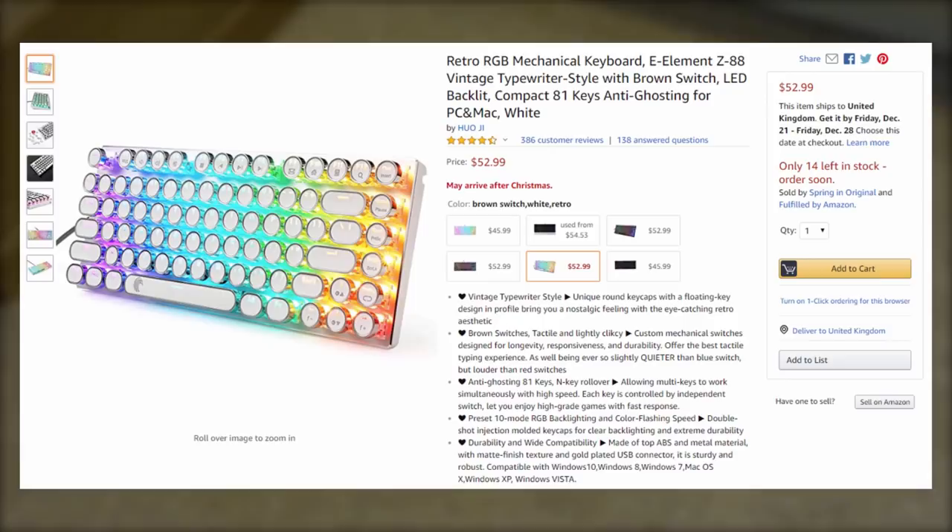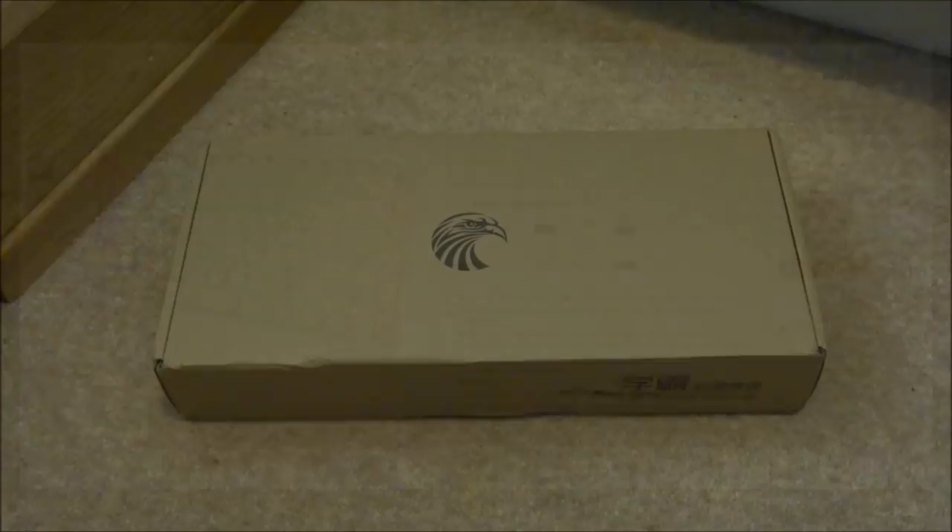If you guys like the look of this keyboard, throughout the video there will be a link in the description, and maybe the comments as well, if you guys wish to purchase one.